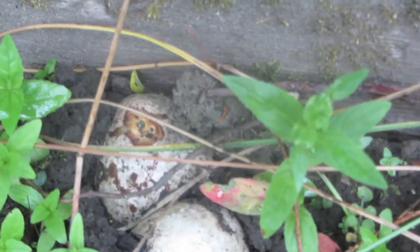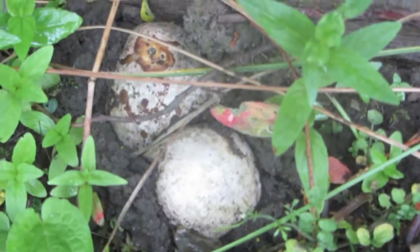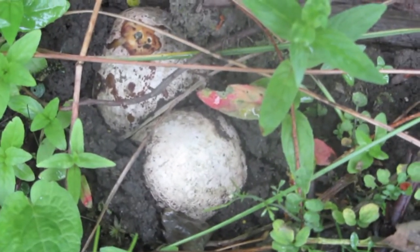It's been dry recently. Some of these pushed through weeks ago — you can see where something's had a bit of a nibble of it. It was so dry they stopped coming, but now the rain's come, they're carrying on coming out.